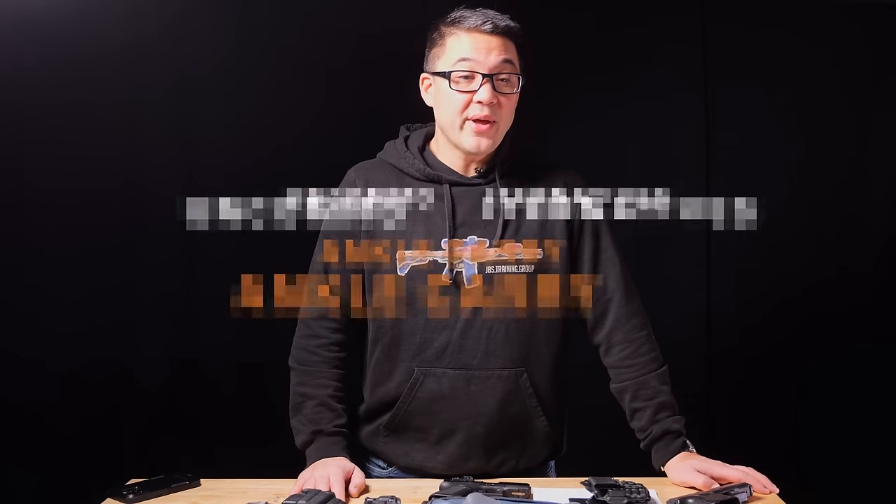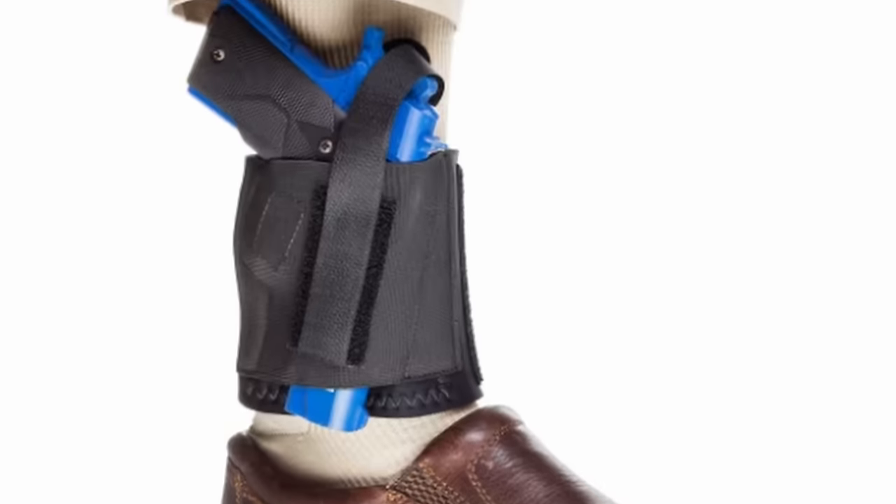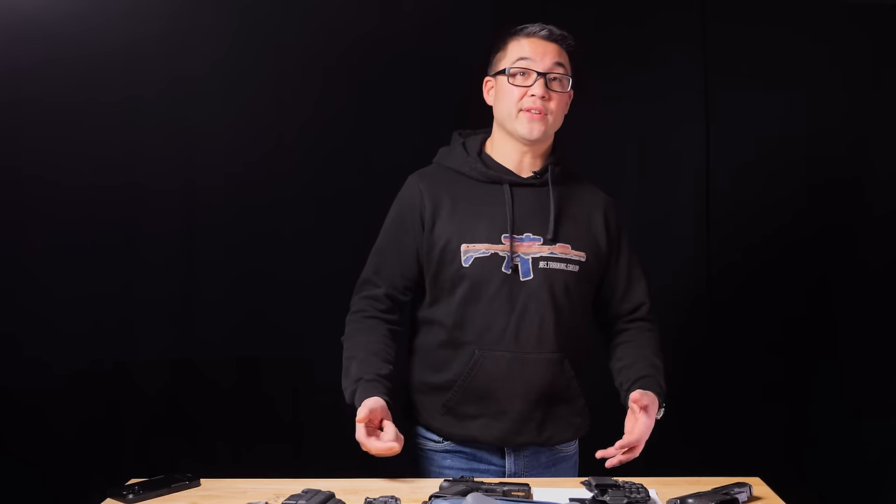Ankle carry is an alternative mode of carry — I carried ankle for a long time, but as a secondary or backup gun as a police officer, not as a primary carry. Usually when people use ankle carry, it's for a secondary gun. Tools on the waistband are easy to access; a tool on the ankle is hard to access. It can be very concealable and discreet, but you need pants wide enough that the holster doesn't print.